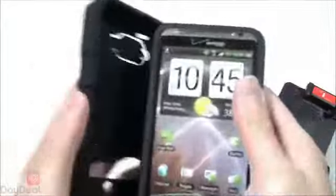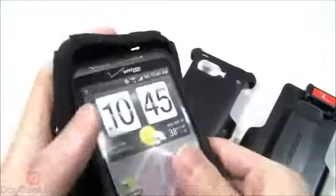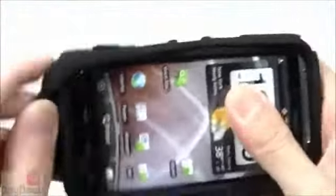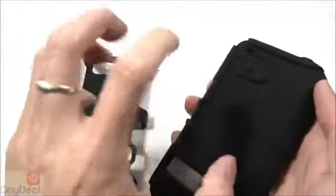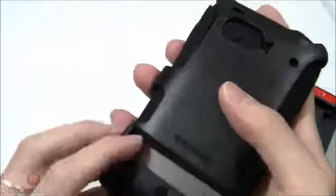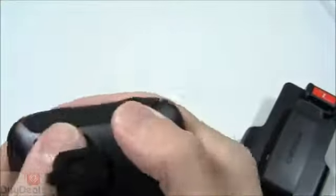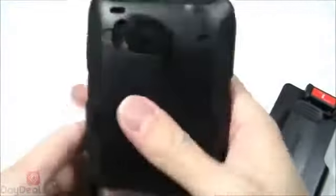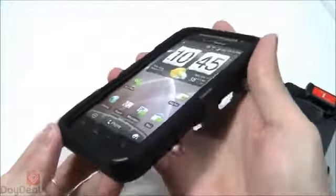Moving on to the second layer, you have a silicone skin that wraps around the Surface case — a pretty fancy design but also very straightforward to install. The third layer is the polycarbonate skeletal frame. It reinforces the skin and makes sure it sticks onto the Surface case — think of it like a claw holding everything into place. There are grooves lined up so you can't install it incorrectly. Just line up the grooves, make sure the dust cover goes through first, give it a nice squeeze, reposition the dust cover, and there you have it.